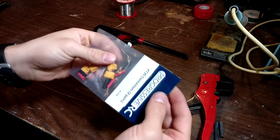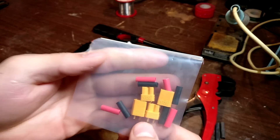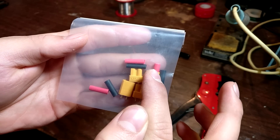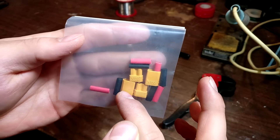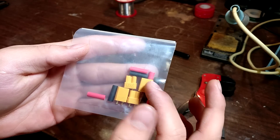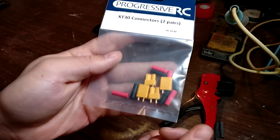Now we can go ahead and open up this package that we got from Progressive RC — the XT30 connectors. As you can see, it has two of the XT30 connectors and then the places that they plug into. We're not going to have to use those, but if our drone connector ever broke, we have two replacements. And a bunch of shrinking tube as well, so that was nice for them to include.